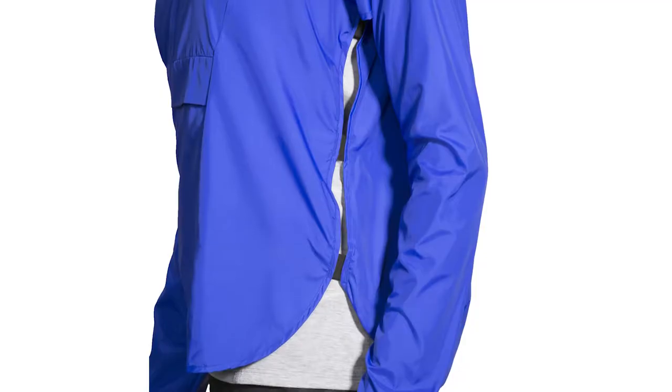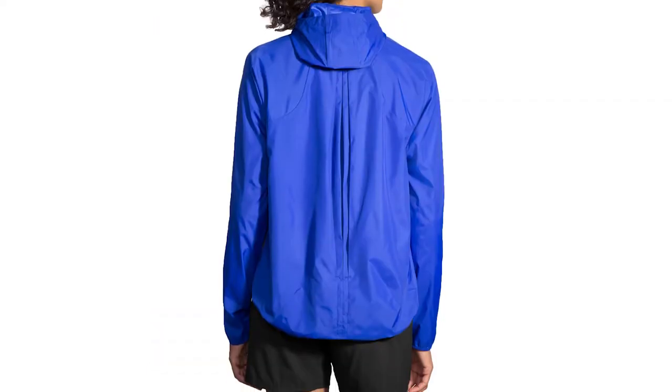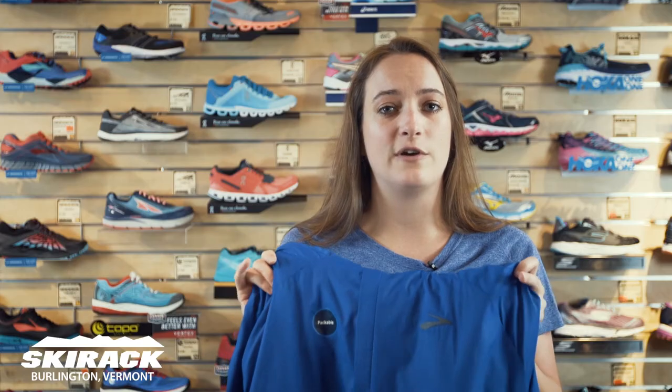It also has these air vents on the side so that the hose can go straight through there and not get tangled up in your jacket. It is a wind and water resistant piece that packs right up into the kangaroo pouch. If you don't own this piece for your trail runs, it is a must-have for your summer runs.